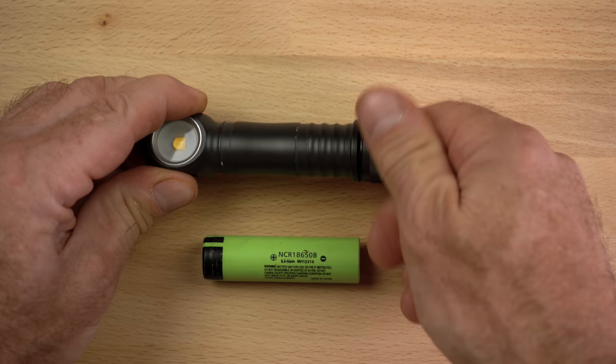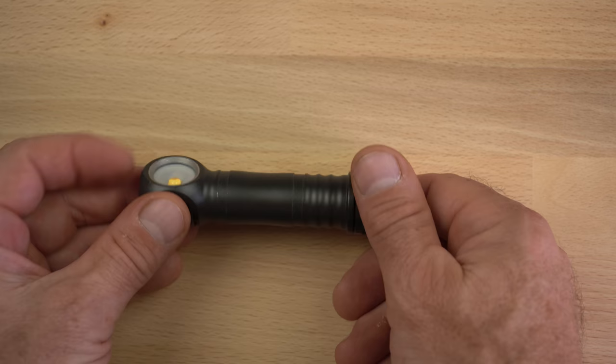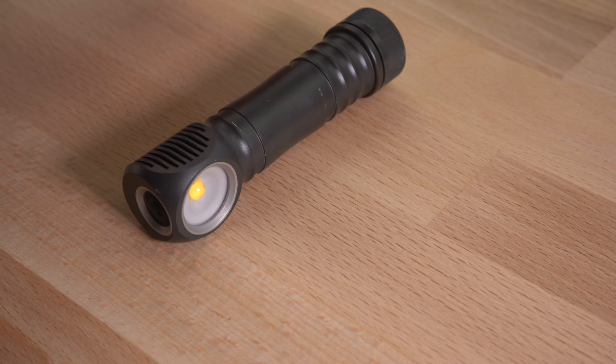The H600 series headlamps take a single 18650 cell. It's a good idea to use a protected cell, but the light has some built-in protection circuitry as well. To prevent the light from being turned on accidentally, you can screw the tail cap on all the way and then back it off about half a turn.